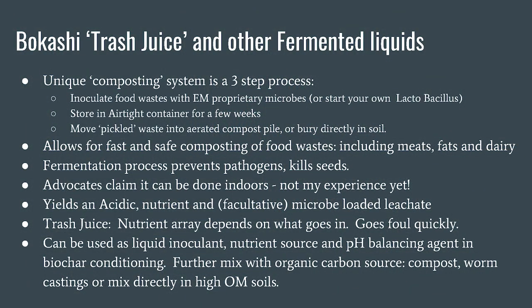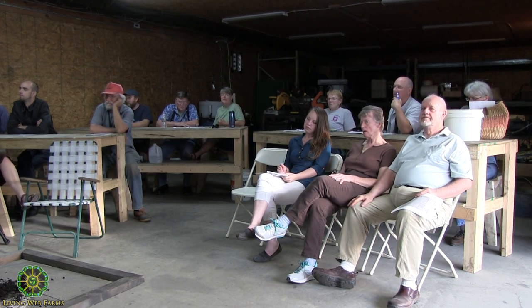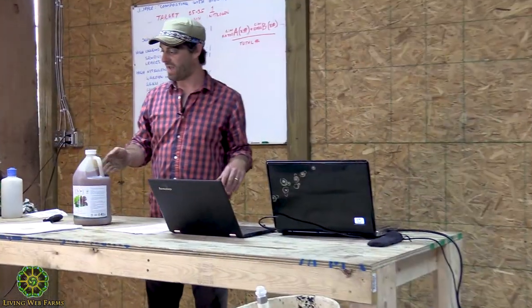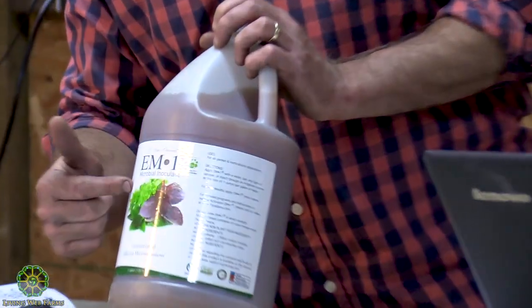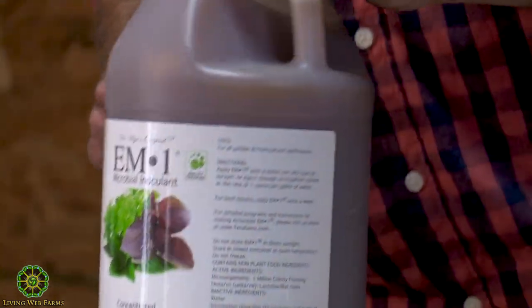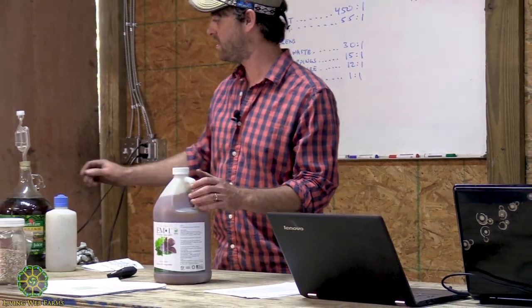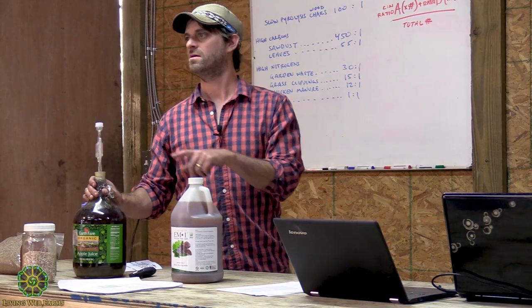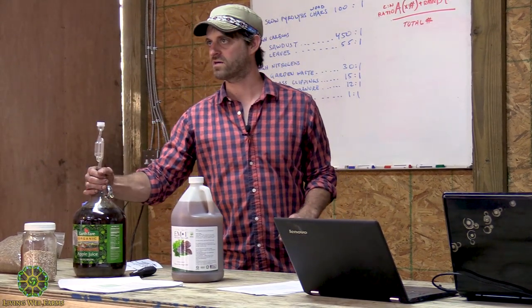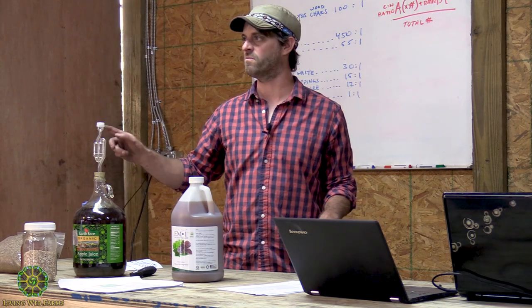Who's done Bokashi? Effective microbes? This is something I wanted to save some time to talk about because I do it at home. Bokashi is a pretty unique system. I'll tell you all day not to use proprietary microbes, but I've had pretty good luck with this stuff. EM1 — Effective Microorganisms. You can take this bottle and balloon it out. By adding the right amount of original inoculant, molasses, and warm water and letting it sit for a couple of weeks, you can actually grow it out. They only tell you to do it once, but I know you can do it a couple more times.